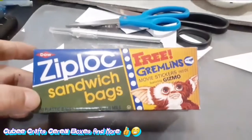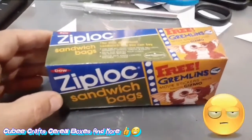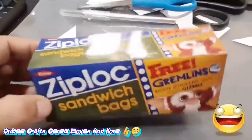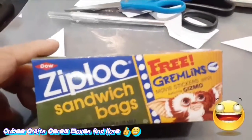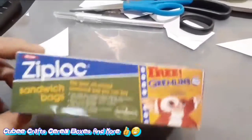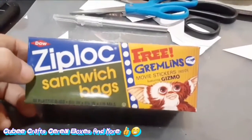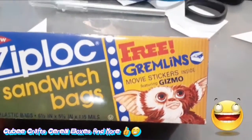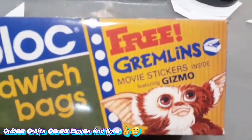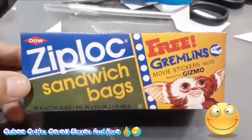All right, here it is — my little Gizmo Ziploc box, not bag! Well actually it's based on sandwich bags packaging, but this is cool. You just print it out, cut them up, and make little cool things like this and hang them up. This is awesome — free Gizmo, I mean free Gremlins. There's a movie sticker inside — well, it didn't come with anything inside because I printed it out, but this is awesome. Hope you like it!